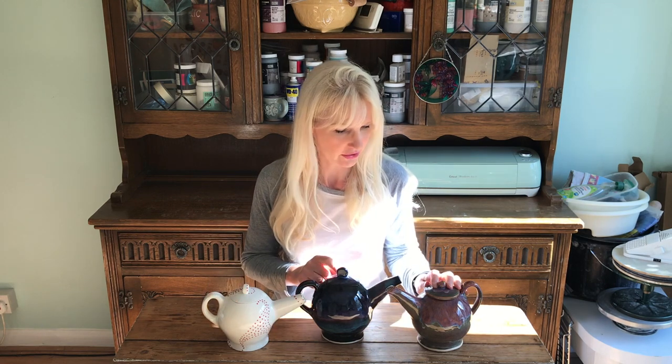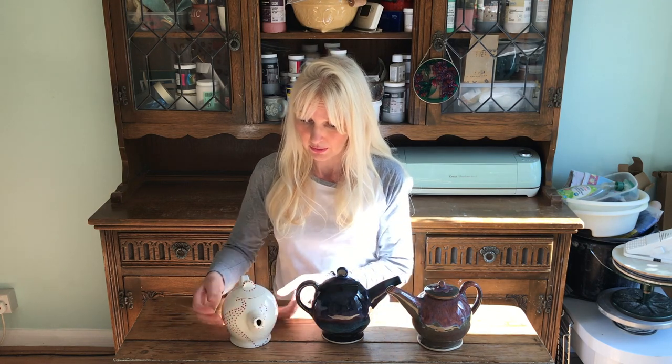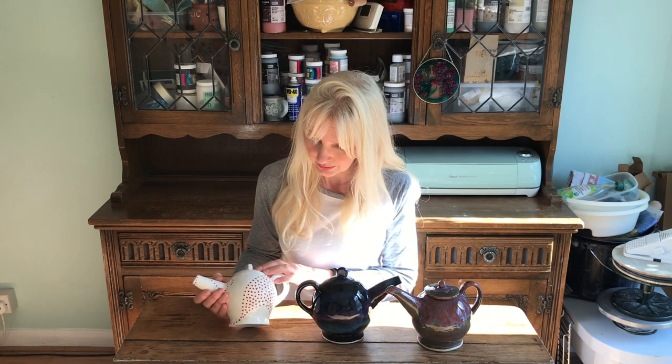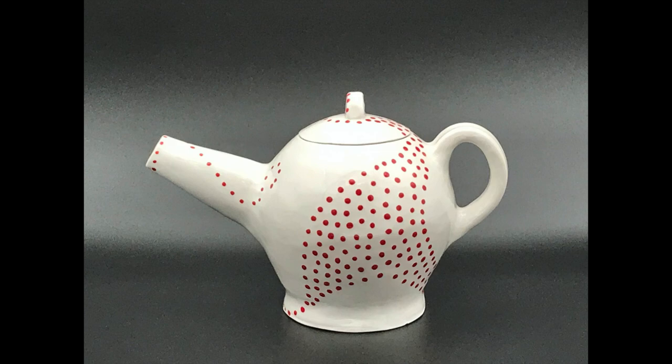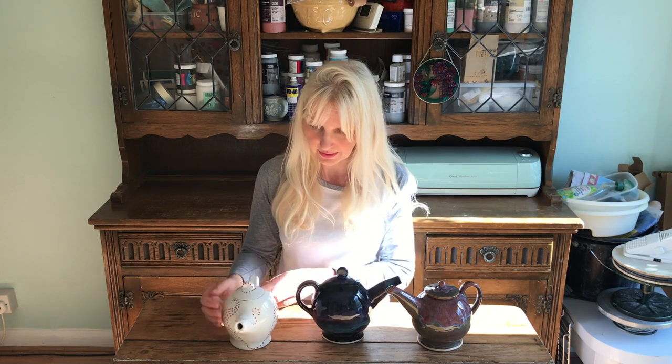I did actually film the introduction to this video before, but then this little one came out of the kiln just yesterday and I really like it — I thought it was really cute so I thought I'd just include it in the intro. It's got little underglazed designs that go on the lid.